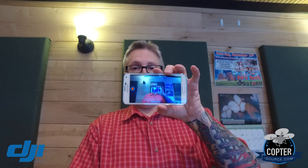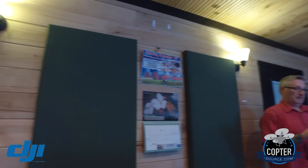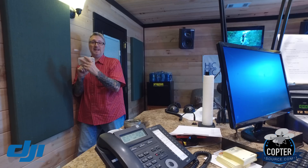You can take the phone — which acts as a monitor — and the app far away, then hold a little button down on the screen and find yourself. Oh, there I am! Hi! Let's take a look around the room.